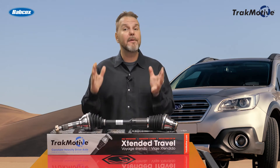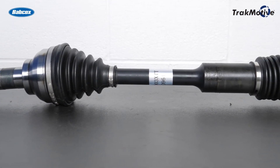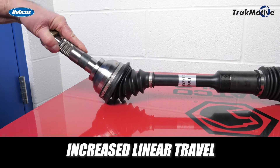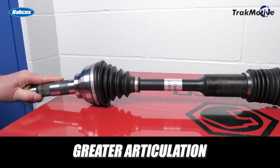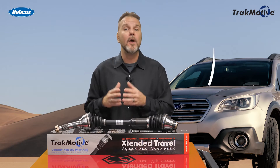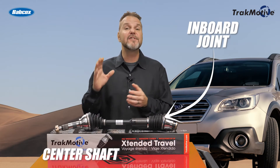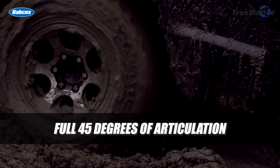TrackMotive now provides a solution with a new premium XXT CV axle program. The design enhancements include increased linear travel and greater articulation to compensate for worn or fatigued engine and transmission mounts. Moving the linear or telescopic function of the CV axle from the inbore joint to the center shaft allows the use of six-ball joints with a full 45 degrees of articulation on both sides.